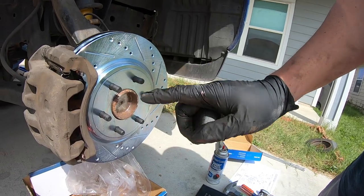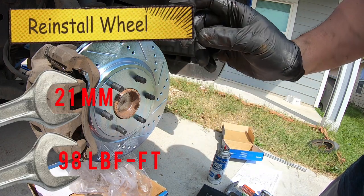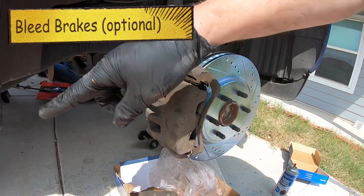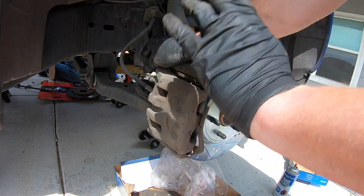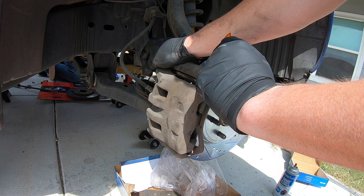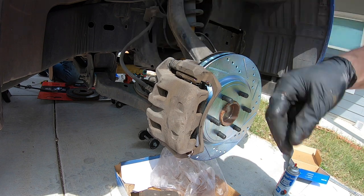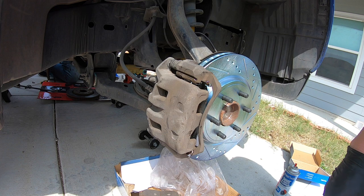Go ahead and put back on your wheel and lug nuts, tightening them down to 98 foot pounds of torque. Some people like to bleed their brakes — if you want to do that, you'll need a hose and a 10 millimeter. Press the brake one, two, three times and hold it down, crack it open, let it bleed a little bit, close it back up. Do that two or three times to remove all the air bubbles out of your system. That really helps when you do anything with the actual brake line.